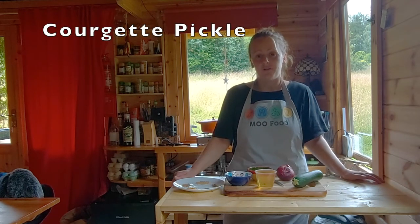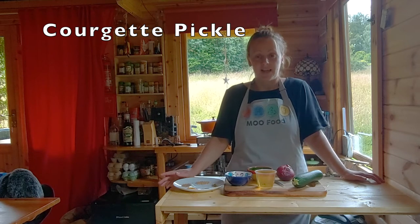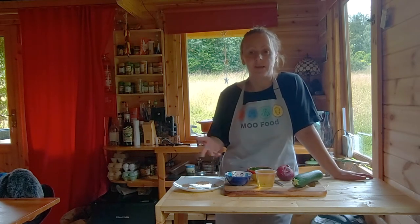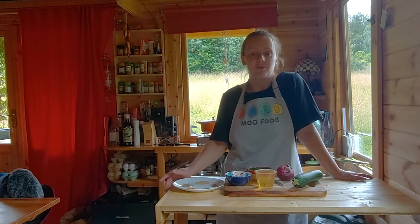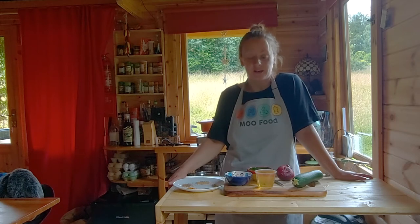Pickling is a great way of preserving your vegetables a bit longer, and using different herbs and spices you can really make it taste the way you want it to taste. It can be a really fun experiment to try different kinds.